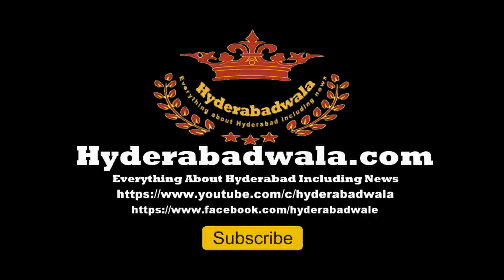Thank you for watching this video. Please subscribe to our YouTube channel. Do leave a valuable comment and visit our website www.hyderabadwala.com.